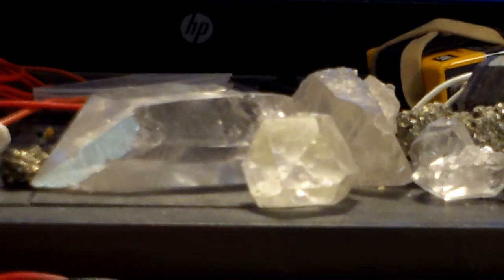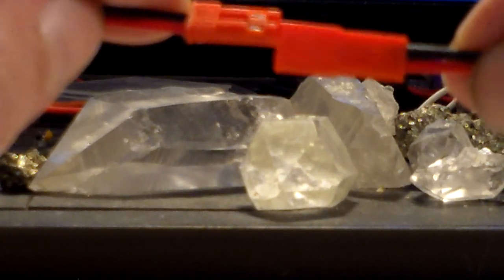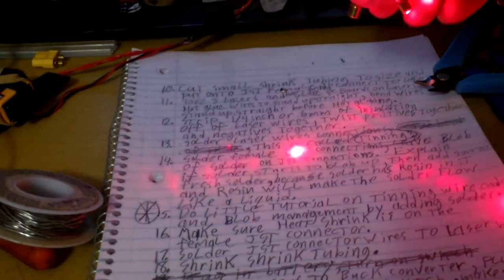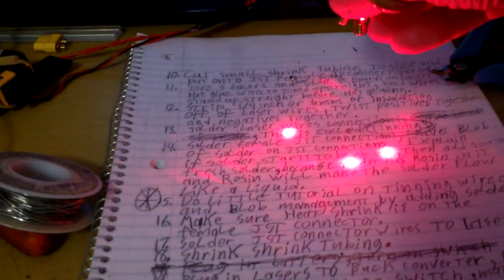We've got our lasers soldered up with our female JST connector. We're going to plug in our battery to the connector, turn on the switch, take the male JST connector, make sure the reds are on that side and the blacks on that side, and plug them in. There you go — three working laser diodes! I didn't do a very good job checking my lasers; there's some fuzzy stuff on them, so you need to check your lasers for that. We have one more video to go and then we'll be done. Thanks!